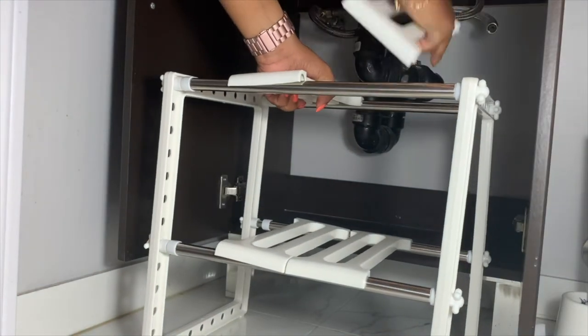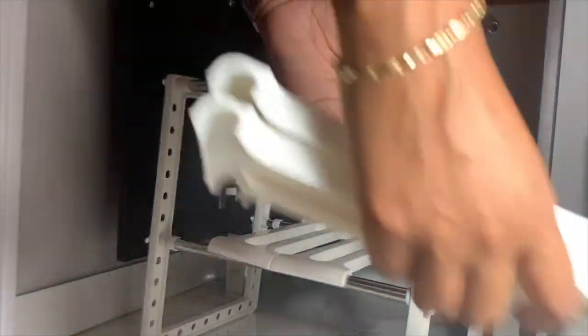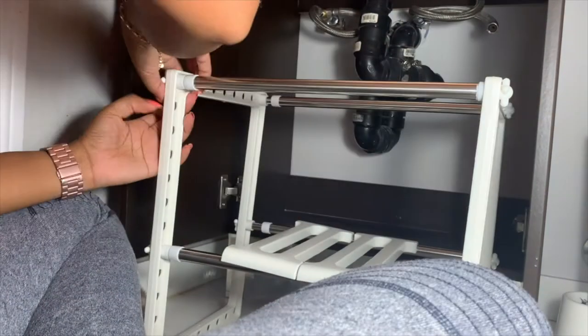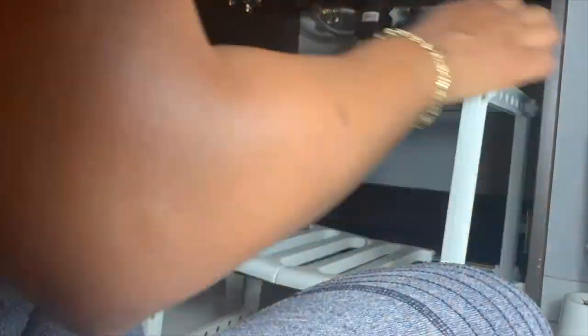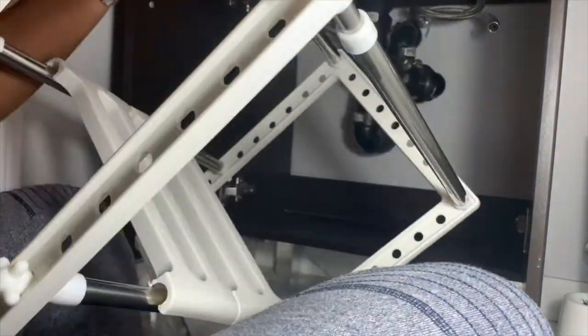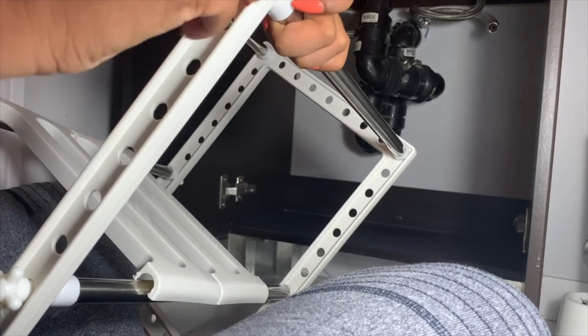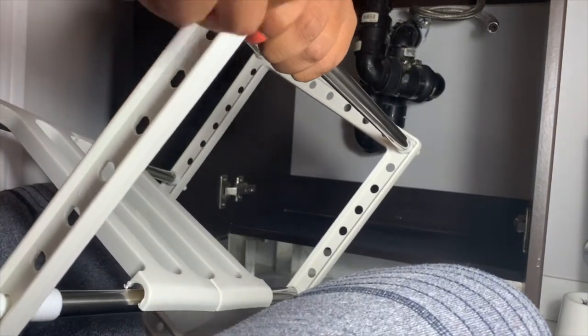This is where I realized that I did not take into consideration the way the pipe was designed. I ended up taking the shelf apart and rebuilding it to fit into the cabinet. Unfortunately the only way I was able to make it fit was to lose the top shelf — I was bummed at first, but I ended up making it work.